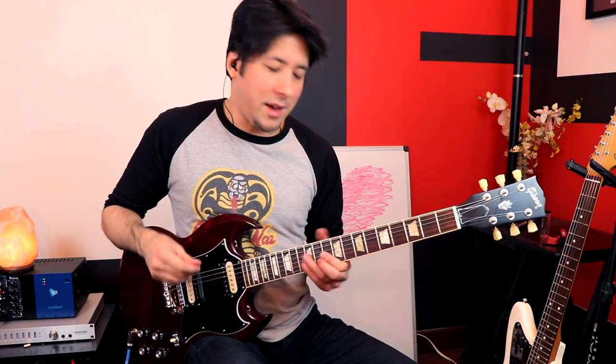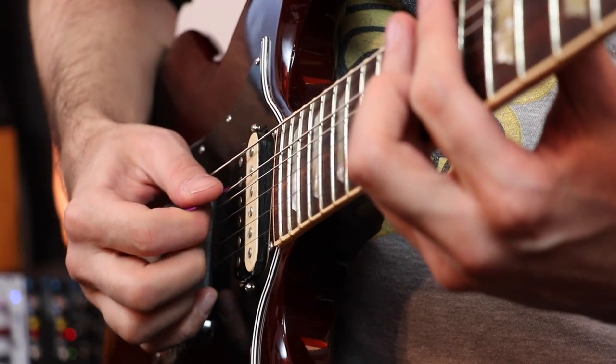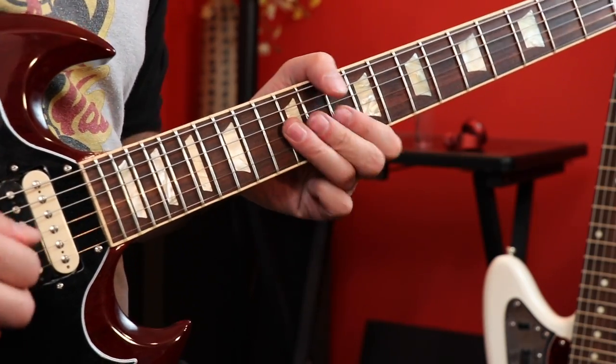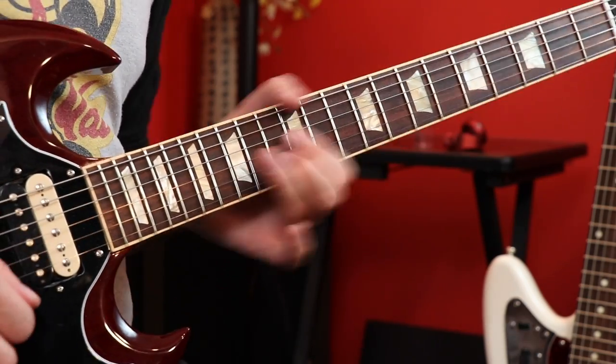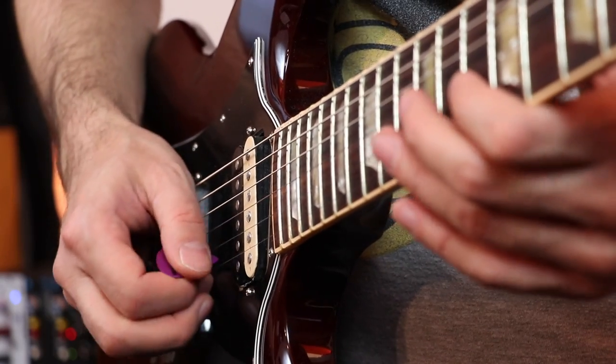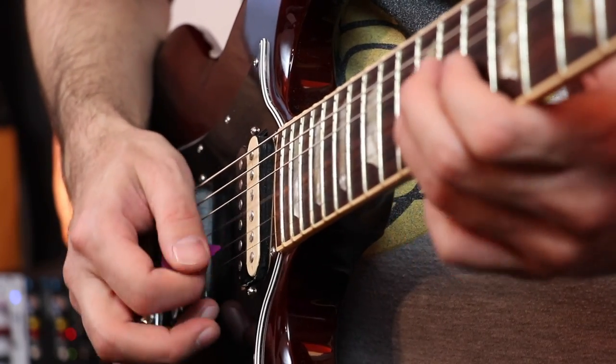We can't forget about rakes — I was talking about earlier how his lead playing has a lot of traction to it, and that's going to be the word of the day. A cool way to start off a solo with traction is to do rakes — you're muting the strings and sweeping across them with dead strings until you get to your goal note. It gives it a little bit of roughness in the beginning. Another thing I noticed is he'll play each note but deaden it using what we did earlier with the clean rhythm mutes, just on individual strings — you get a great effect from that.